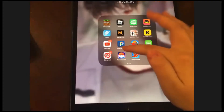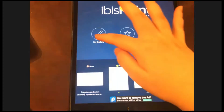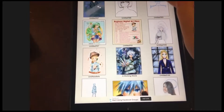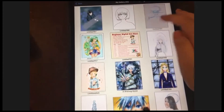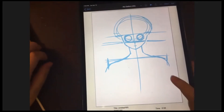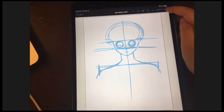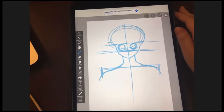Please locate the ibis Paint X app like always, then open the gallery. Now locate what we did last time — the sketch — and open the sketch. On the very top right you should see the Edit button. Select it, and then you can open your canvas.